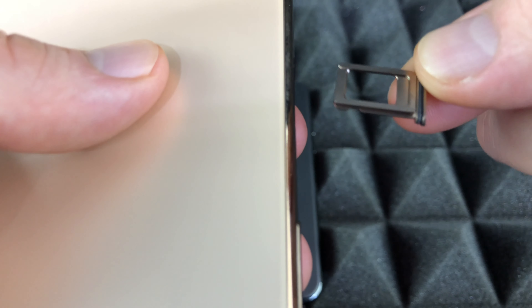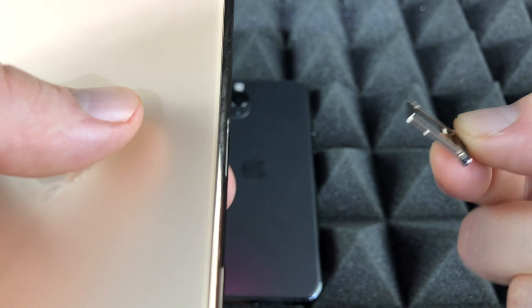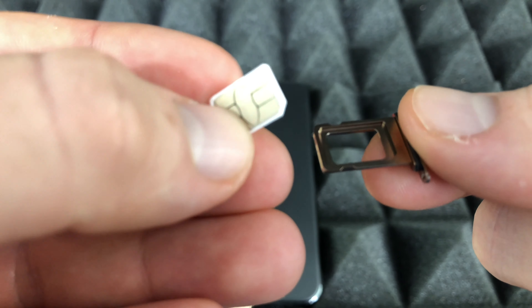It's kind of tight but it's out — and there's my tray. It is slightly thicker than the ones from older iPhones, you may notice that. I'm going to place my card right here.